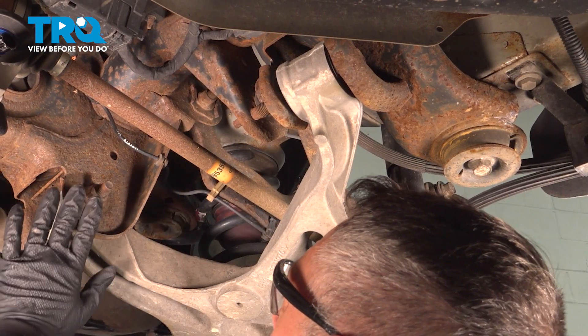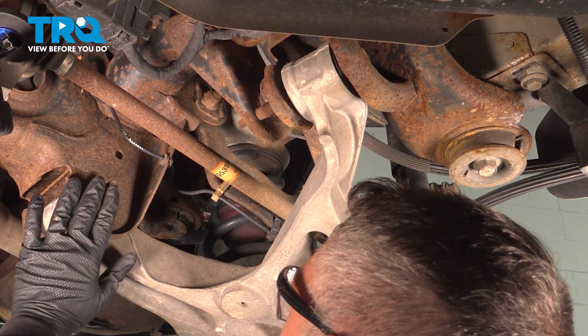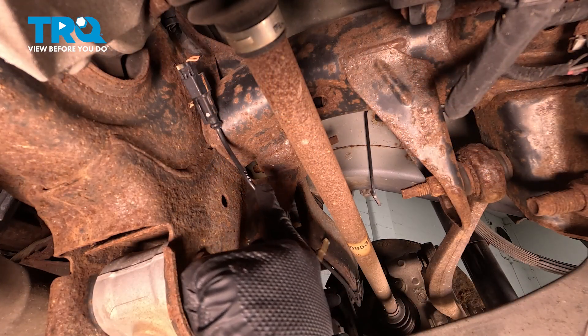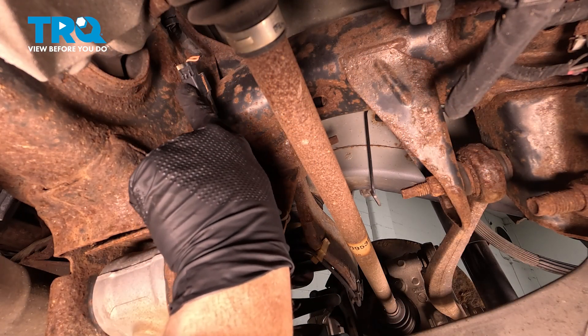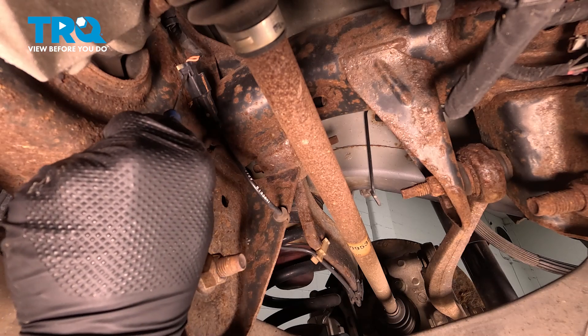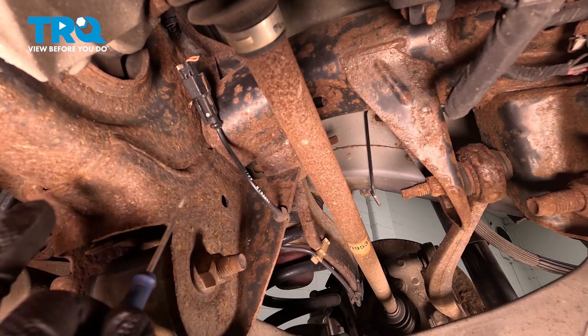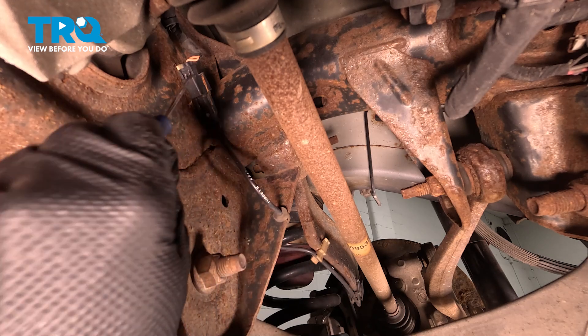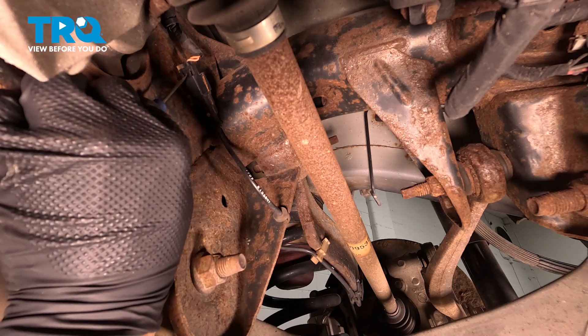We are underneath the rear driver's side of the vehicle on the rear cradle. If we follow the ABS wire up, it goes to a connector right here. There's a tab right here — you want to push in on that with your finger. We're in the back of the vehicle, so there tends to be a lot of debris stuck in these connectors. I'm going to use a pocket screwdriver and push in on this connector.